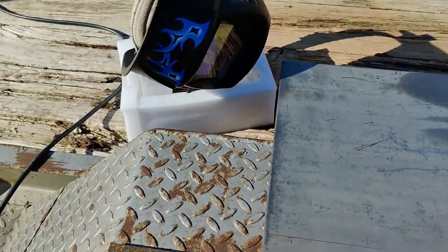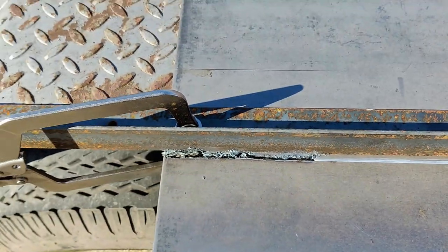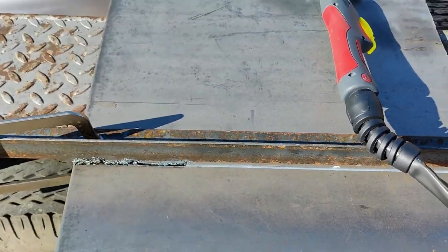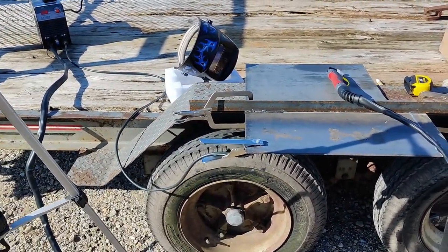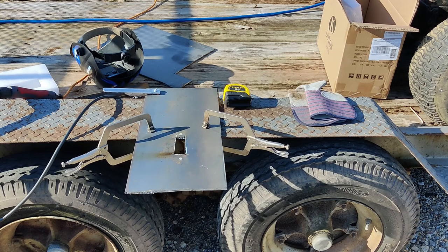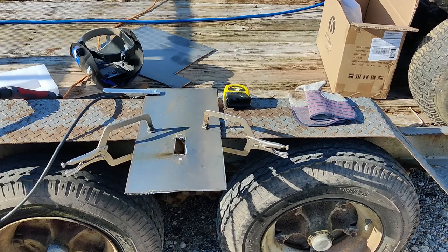I'm taking you off the tripod for a minute. This thing has a very low duty cycle — 35% — which is how long it'll run at a time. I'm pushing this thing to its limit right now, but you can see how I'm getting better at it as I get more comfortable with it. The other generator over there is running it just fine. Every now and again it'll kick the breaker, but that one there just won't even run it at all.